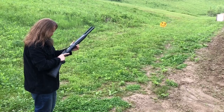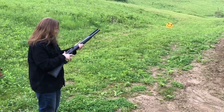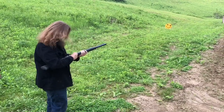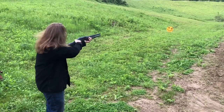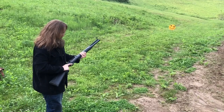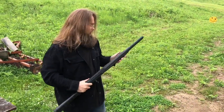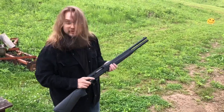Alright, we fired those and they had like no recoil. That was about five rounds.